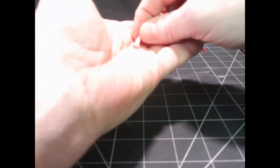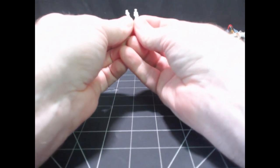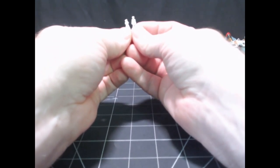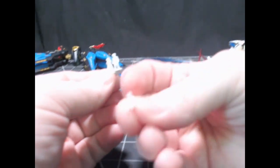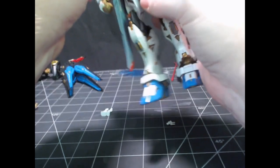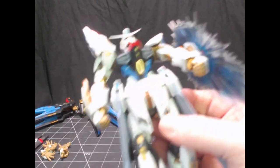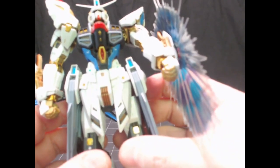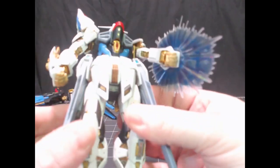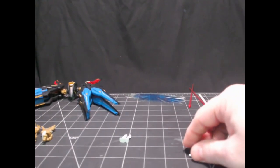They also include figure pieces — a character I believe is Rey, and the main female character. There's also a pilot figure, which I would normally paint up and place inside. However, there's no way to access the pilot area without taking the entire chest apart, so you'll never see the pilot. I chose not to put him in, though there is a place to snap him in there. That's it for the accessories.